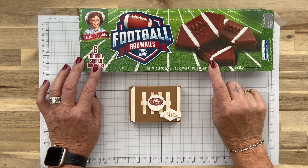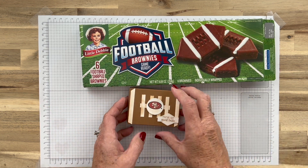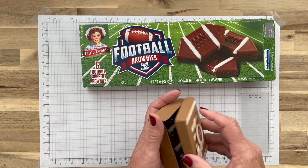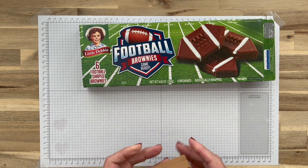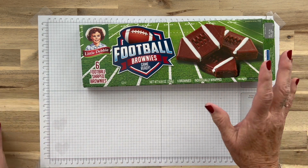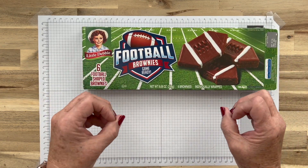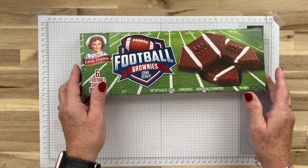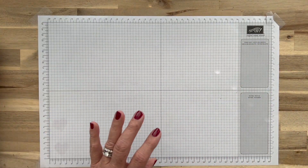So let's go ahead and get started with our project. Here's our project — I found these football brownies at Albertsons, and they fit in the box. We're going to make this box a sturdy double-sided box. Let's move our brownies out of the way and get started.